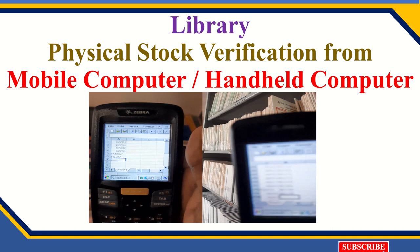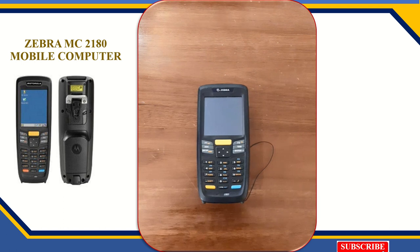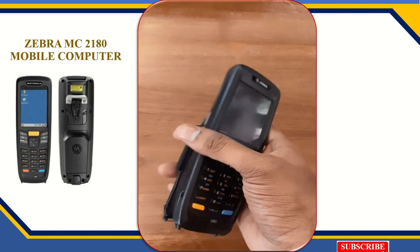Now I will give you more details about this device. This device is called the Zebra MC 2180 — that is the model name. We can call this a mobile computer or a handheld computer. This is the device; the model name is MC 2180 mobile computer.